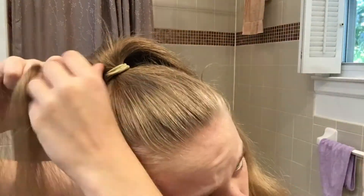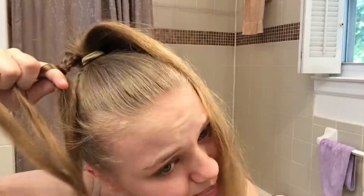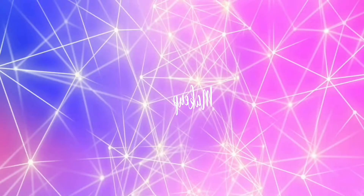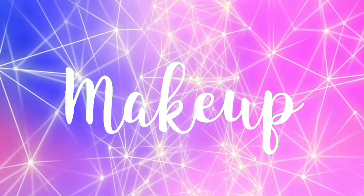I got ready starting with my hair. What I did was put it up in a ponytail, then took a small section from underneath the ponytail, braided it just a little bit so I could wrap it around the ponytail and secure it in the back. And that is all I did for my hair.